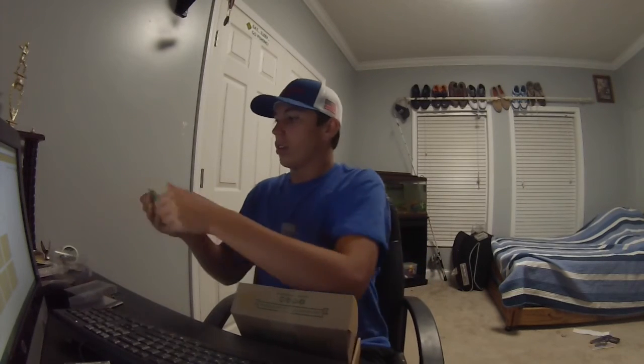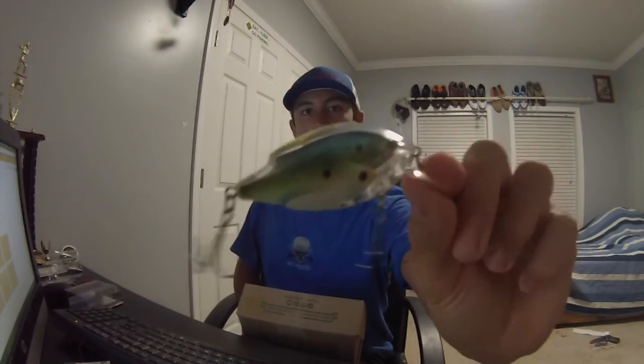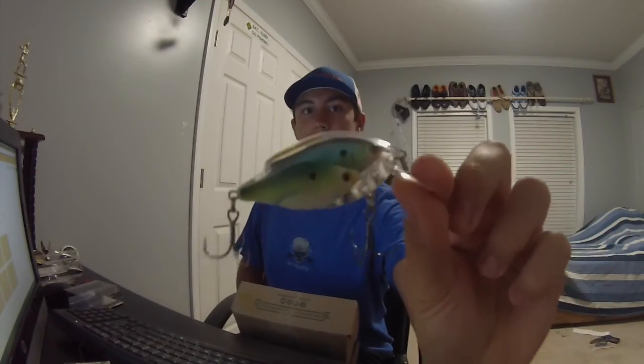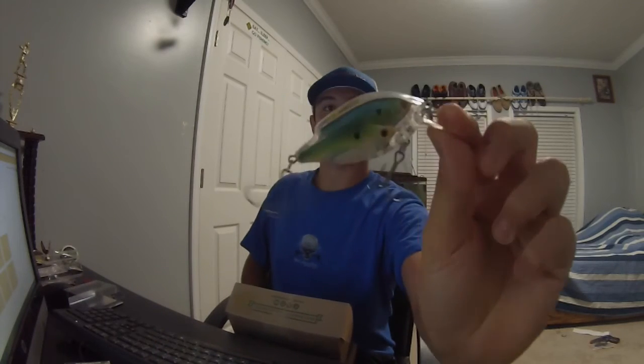This thing is just freaking amazing looking — clear with those little baits inside, supposed to mimic little shad and stuff. It's a $16.99 lure, which is crazy good value for a Mystery Tiger Box.